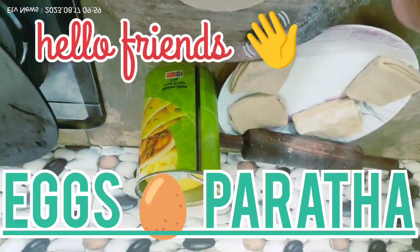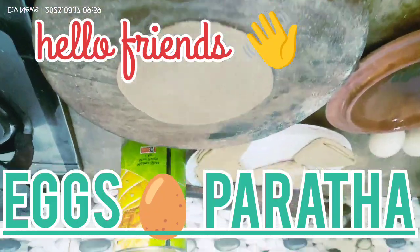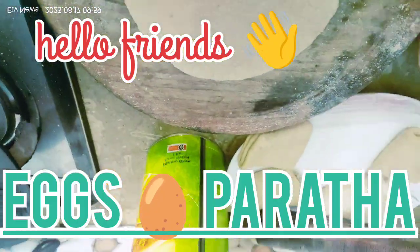Hello friends, I am willing to make a recipe for breakfast. Today I will share this recipe with you — a recipe you can make for breakfast.